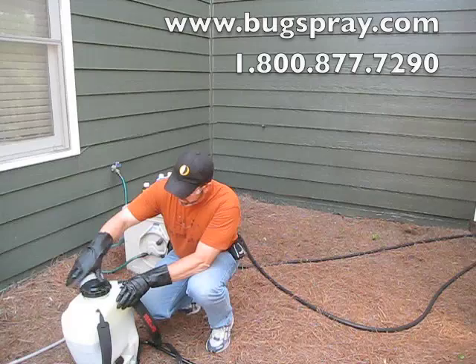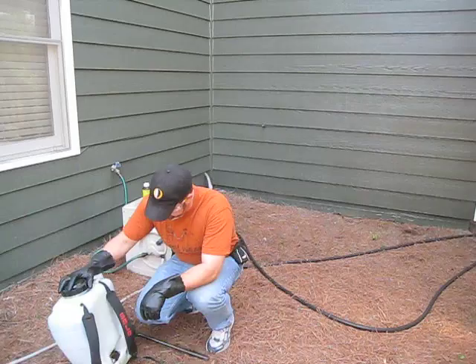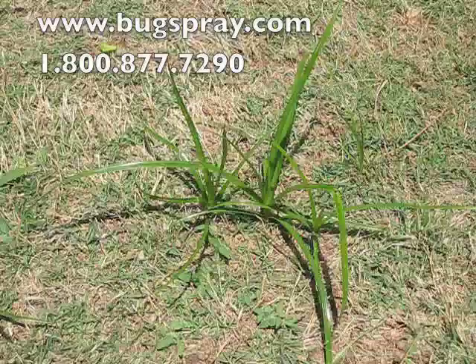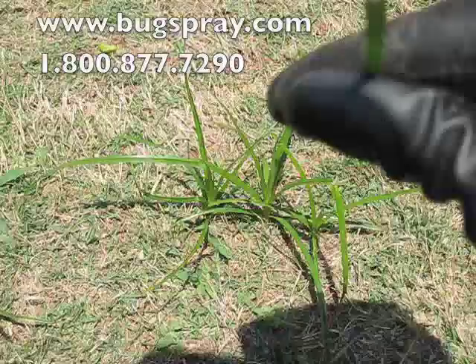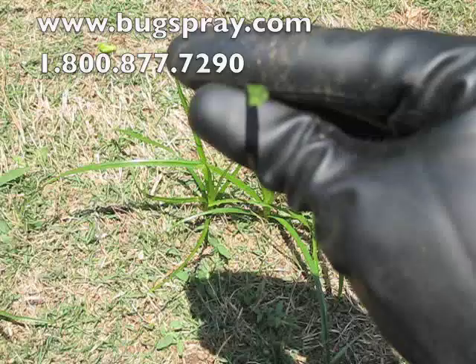Once you have everything in the tank, make sure your cap's on properly, shake it up, and you're ready to spray. Now, I wanted to give you a good close-up of some nutsedge. It's a grassy-looking plant that starts in the center and sends off little leaves in all directions. If you break off one of the leaves and look at it from the edge, it makes a V-shape — those are some pretty tell-tale signs of nutsedge.